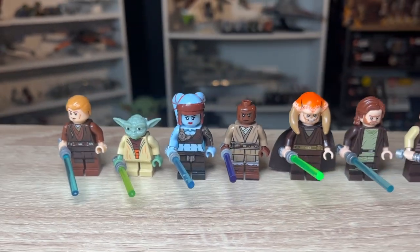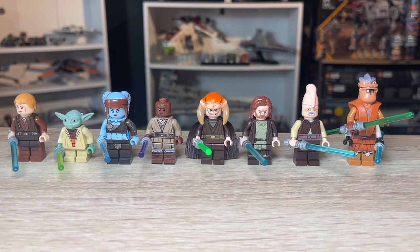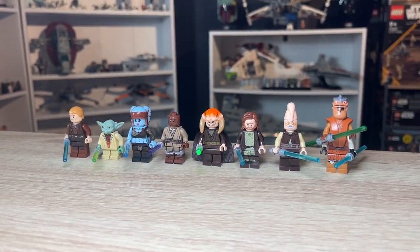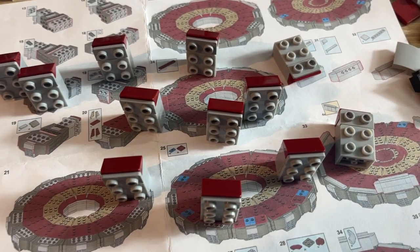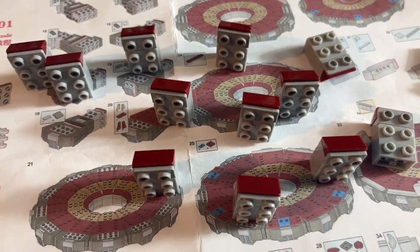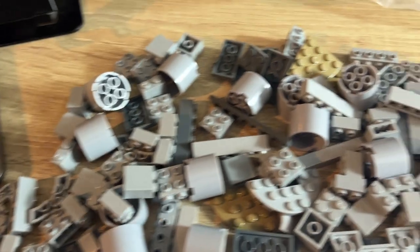I'm going to be swapping those two out for the real versions and the rest will stay in. I'll probably add some extras — basically do some research on who was actually sat in the Jedi Council and then display it with the figures that are actually in there. Don't get me wrong, I'm so grateful that I get sent fake Lego to photograph, build, keep, and review.